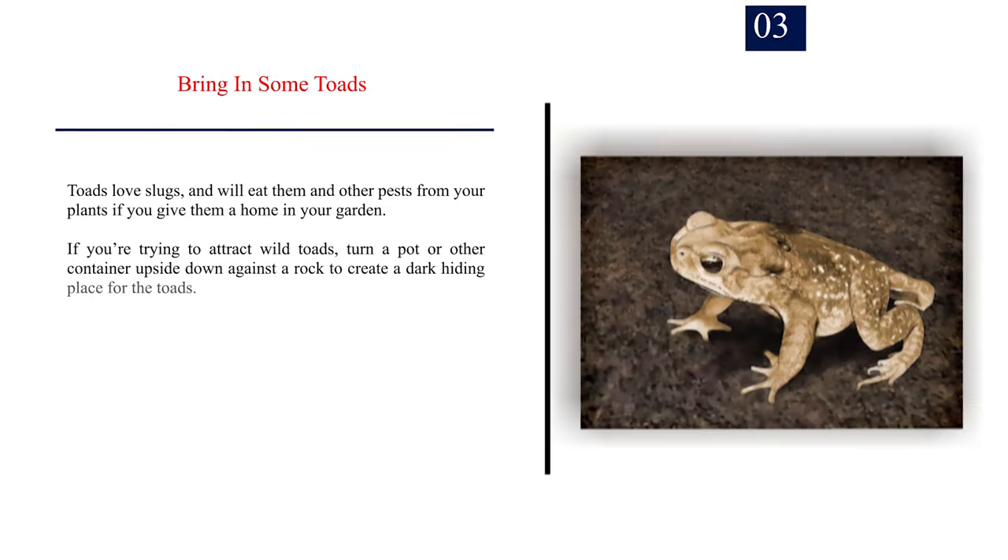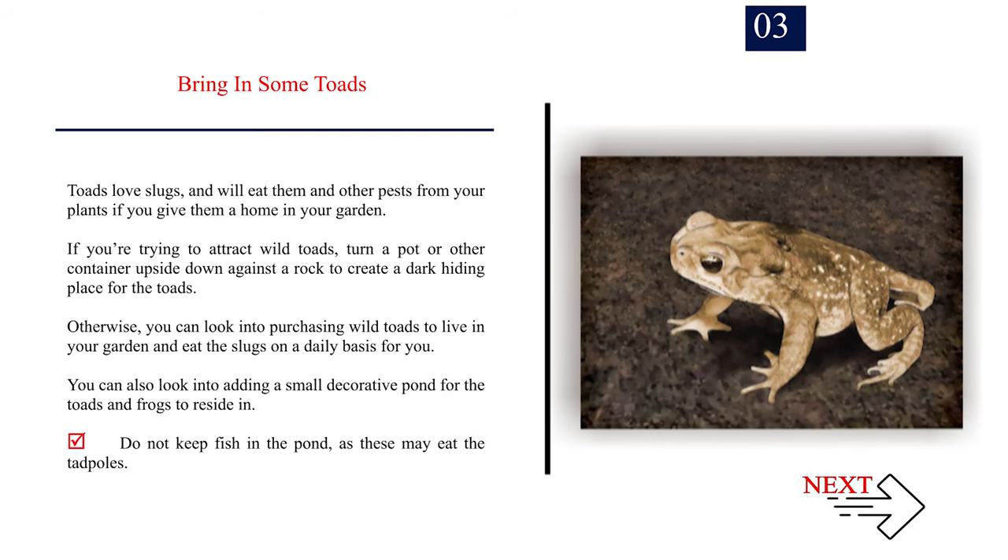Number 3: Bring in some toads. Toads love slugs and will eat them and other pests if you give them a home in your garden. To attract wild toads, turn a pot or container upside down against a rock to create a dark hiding place. You can also purchase wild toads to live in your garden. Consider adding a small decorative pond for toads and frogs — but do not keep fish in the pond, as these may eat the tadpoles.